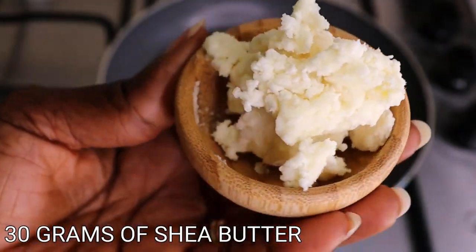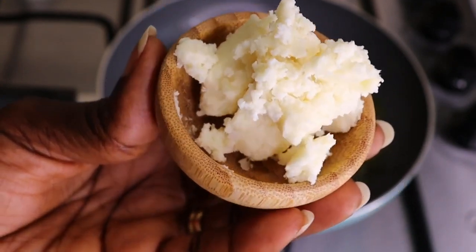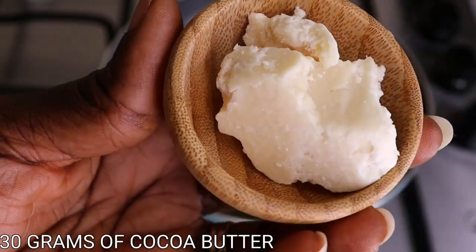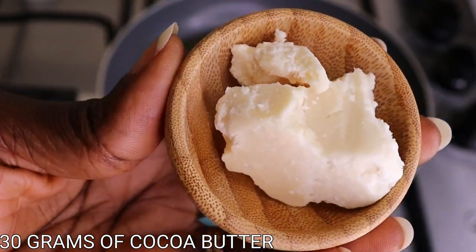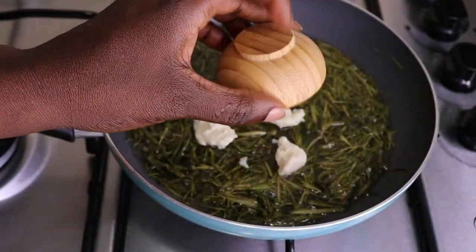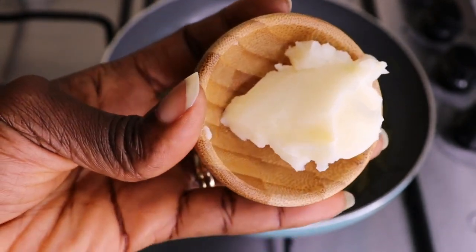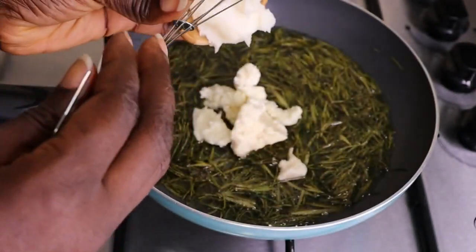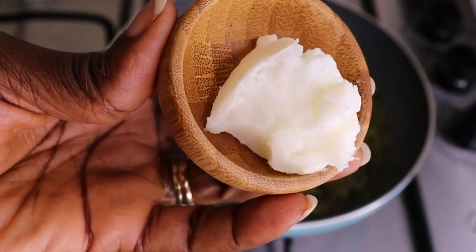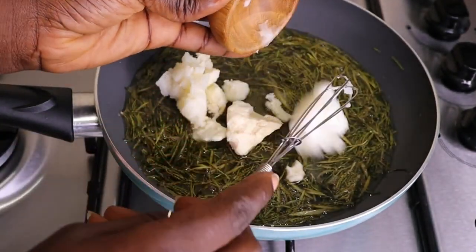I've turned off my flame and now I'll go into the butter phase. I need 30 grams of shea butter and 30 grams of cocoa butter — pour those into the rosemary oil. Then I'll add my palm butter; if you don't have it, just use what you have. Finally I'll go in with 20 grams of avocado butter. Any butter combination works — just add what you have and you are good to proceed.